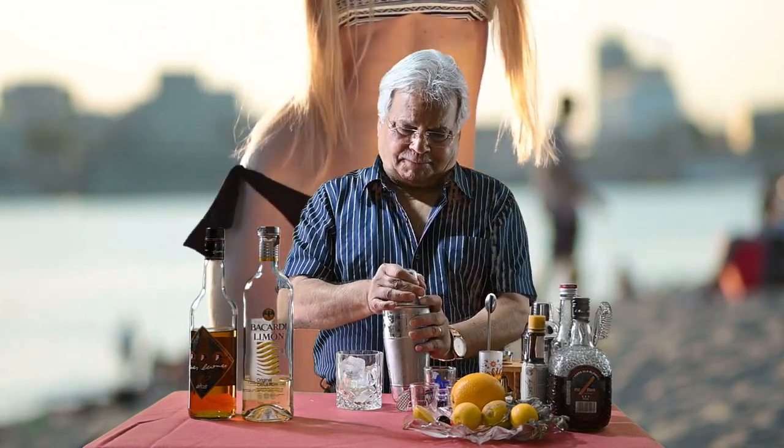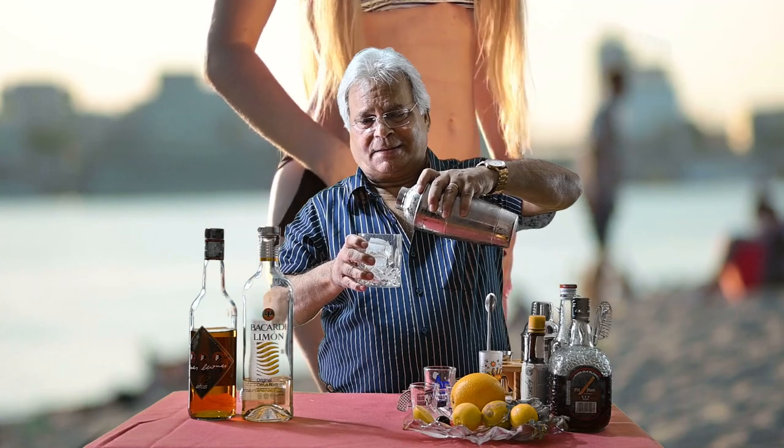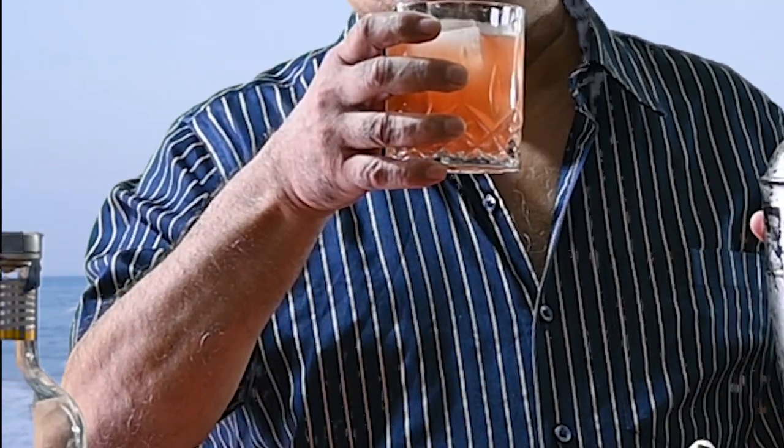Let's pour it into a cocktail glass — any whisky glass or any glass that you desire to use, whatever your liking. The rising flavours of the cocktail, in itself making you dizzy. That's why there is white rum, dark rum — white plus dark. So drink slowly, responsibly.